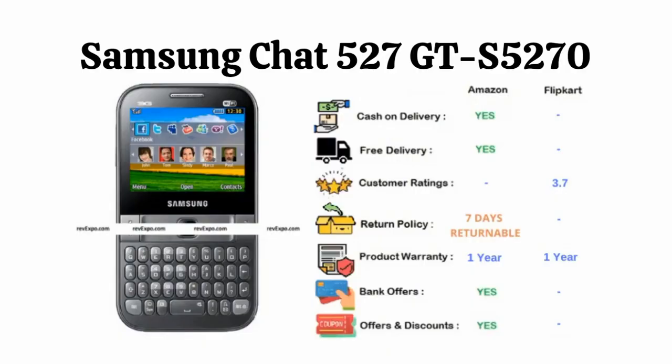Samsung Chat 527: You can connect to WiFi on this phone and download applications from online. This phone supports 2G and 3G networks. This device has 1 year warranty and is available on Amazon as well as Flipkart, rated 3.7 on Flipkart.